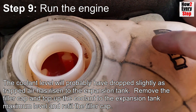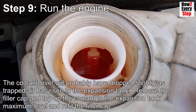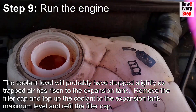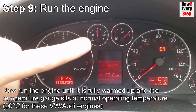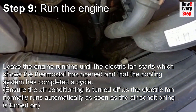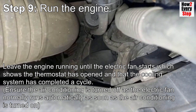The coolant level will probably have dropped slightly as the trapped air has risen to the expansion tank. Remove the filler cap, top up the coolant to the expansion tank maximum level, and refit the filler cap. Now run the engine until it is fully warmed up and the temperature gauge settles at normal operating temperature - that's 90 degrees for these VW Audi engines. Leave the engine running until the electric fan starts, which shows the thermostat has opened and the cooling system has completed a cycle.